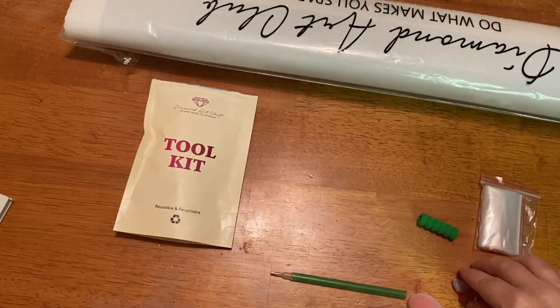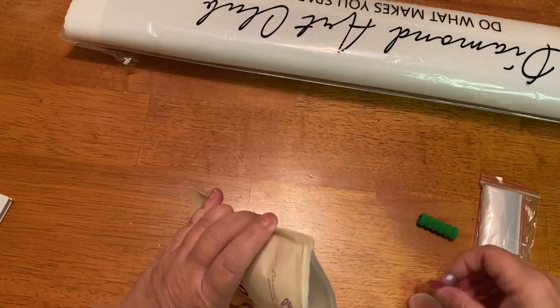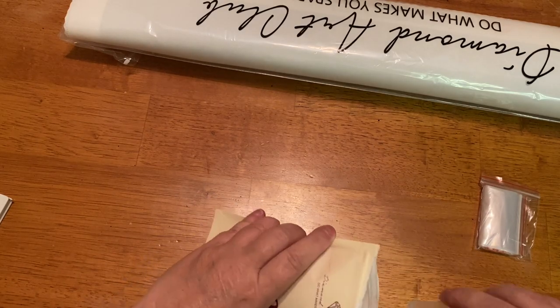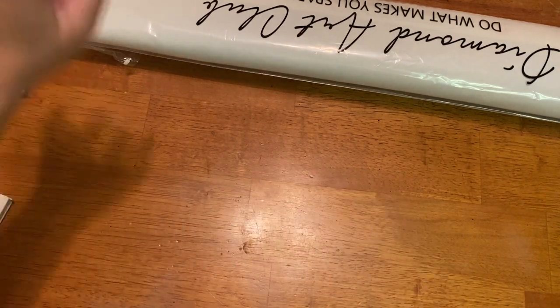I really like the new toolkits and the direction they're going with them. Everybody loves to get little minders and washi tape, so I think that's super cool. Let's stick this off to the side.